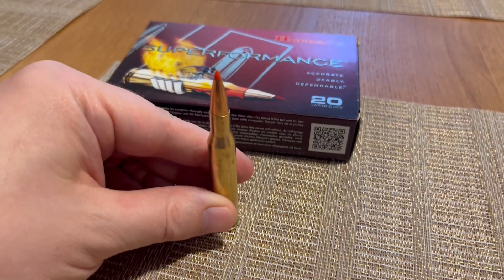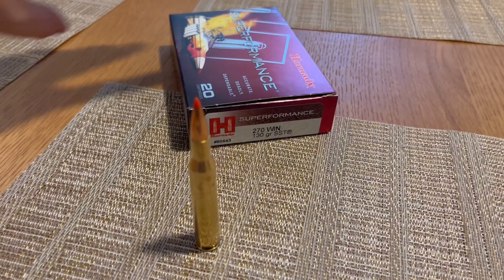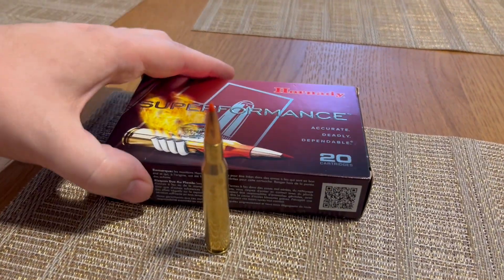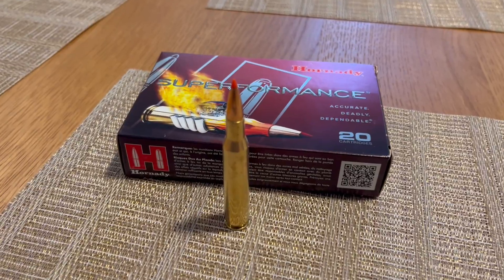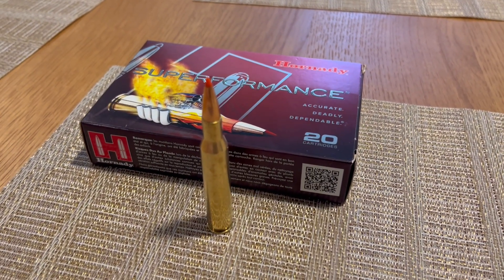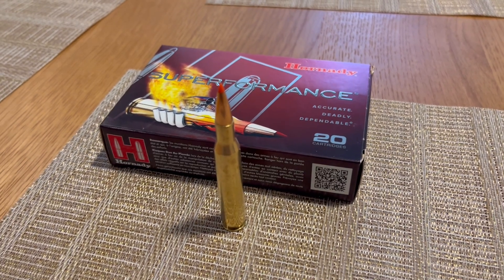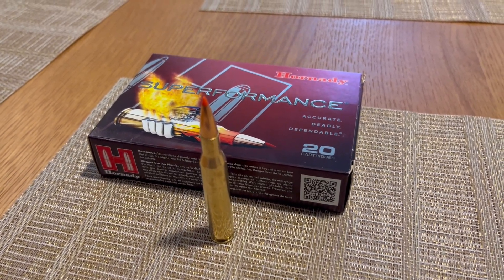This is the Hornady Superformance 130 grain SST. This is basically souped up a little bit without adding too much extra recoil. There is a noticeable amount of increased muzzle blast, at least for me, but recoil is not bad.